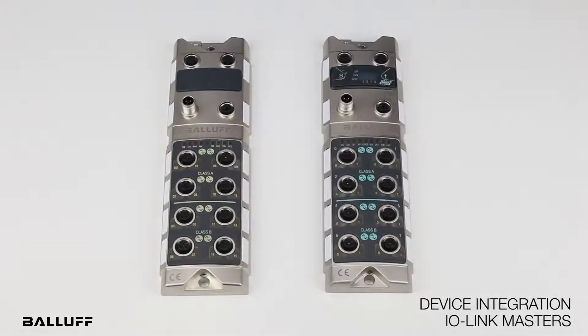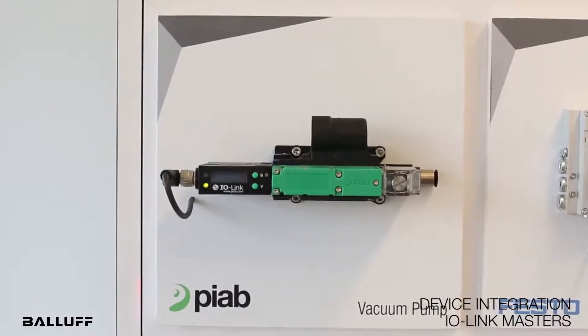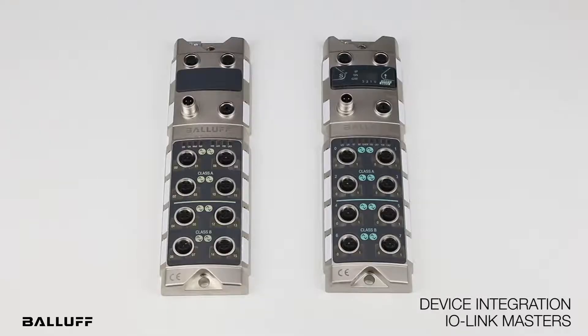The type B ports are primarily designed for IO-Link devices that demand isolated output power up to 2 amps per port, such as pneumatic or hydraulic valves, vacuum generators, robotic grippers, proportional valves, and things of that nature. These ports can also be used for connecting a 3-pin IO-Link device.